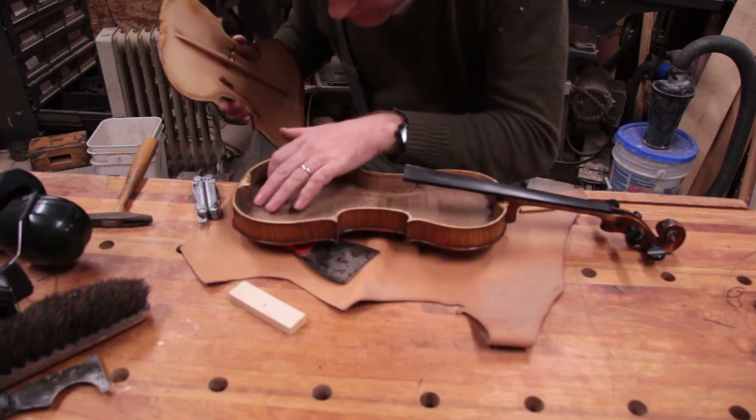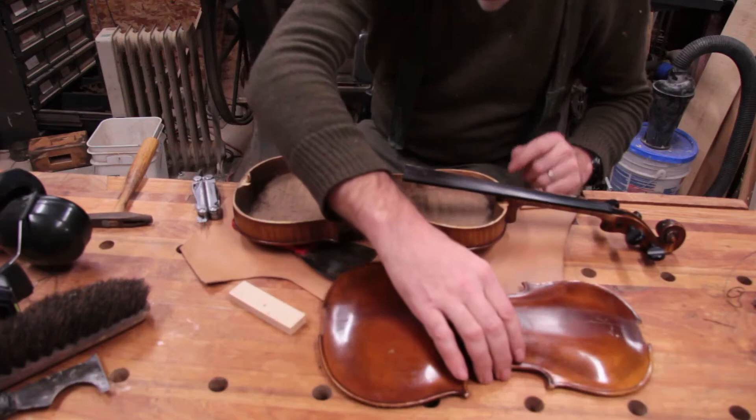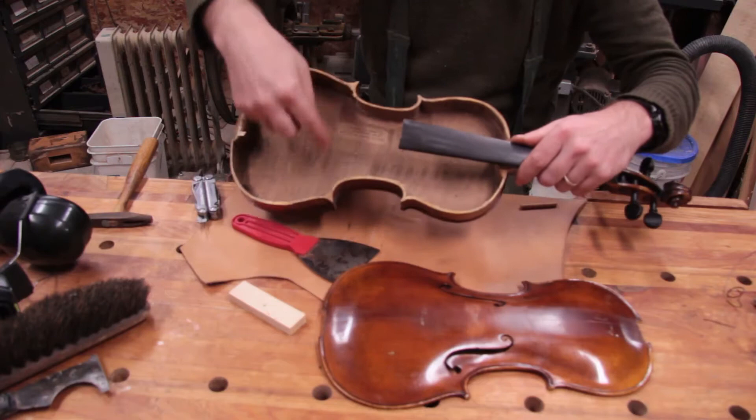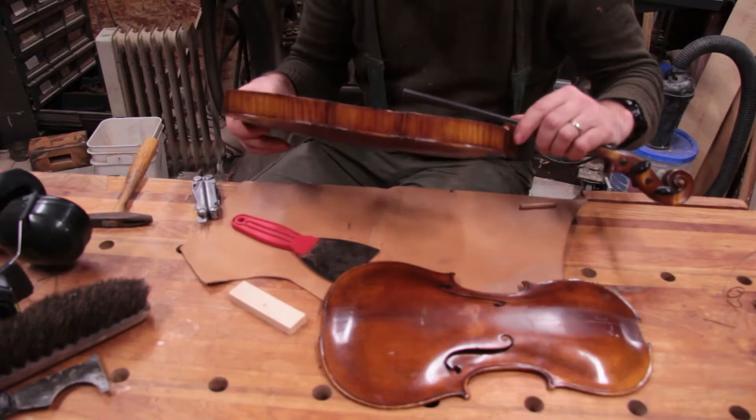Interesting. The inside is really unfinished. The wood here has little fuzzies all over it. They also skipped putting blocks in the corners. Some violins have blocks in the corners, but there are no blocks in the corners here. I don't know what that means as far as quality of violin or the sound.